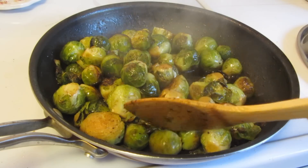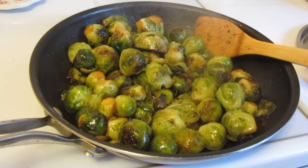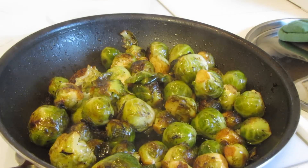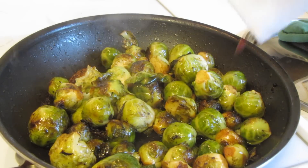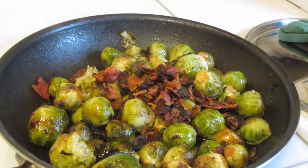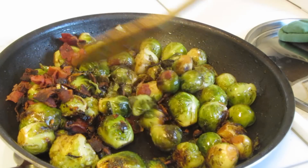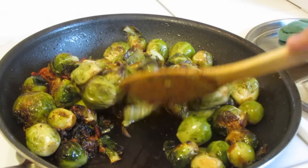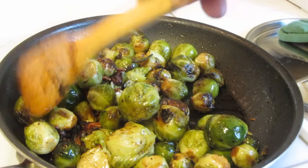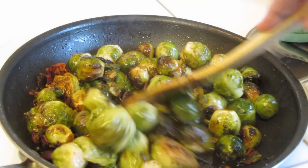You have this beautiful color going on here, and we're almost done. The brussels sprouts are all done. You don't want to cook them so they're mushy — I like to have a little bite to mine, but they're still tender. Just toss that bacon around, and there you go.